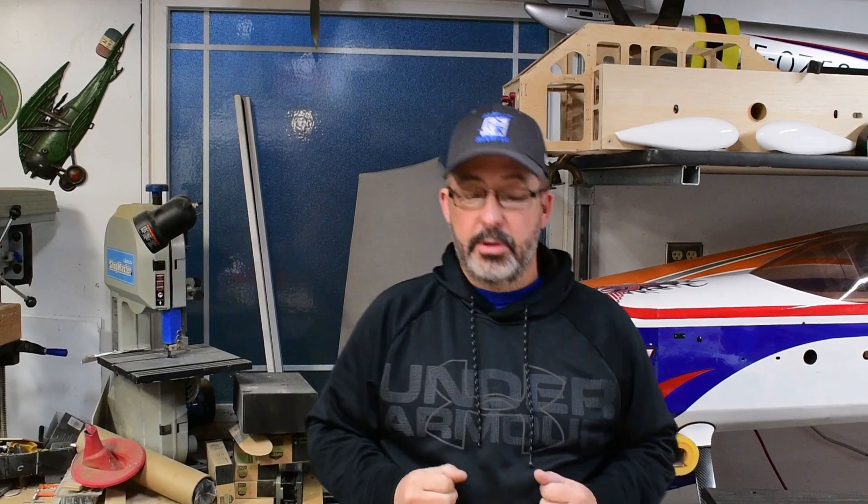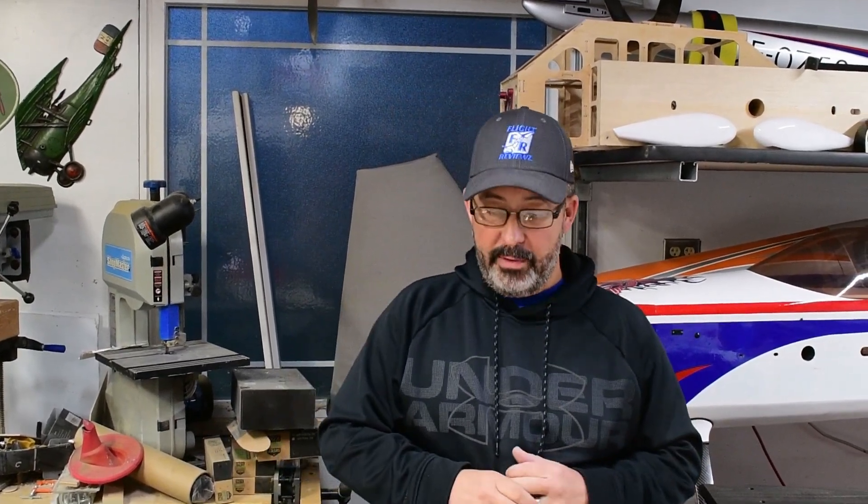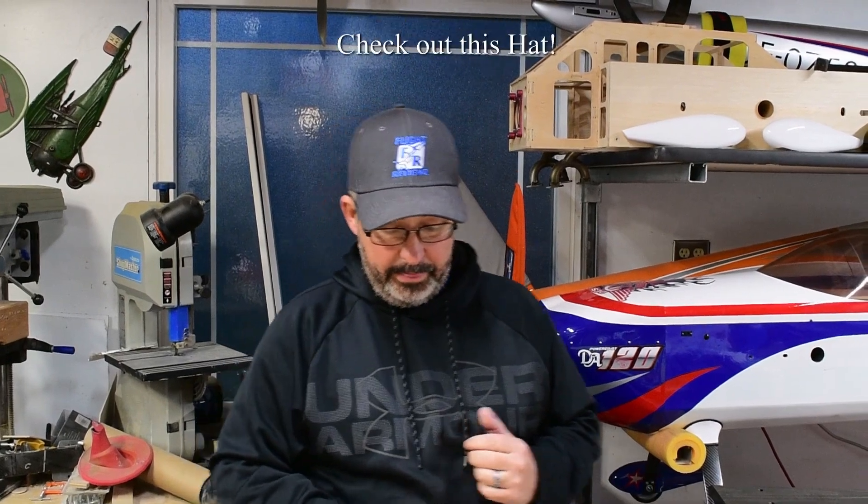All right guys, we're here in the shop right now. I want to do a little bit of housekeeping in light of everything going on in the world right now with this COVID-19 virus spreading around. I hope everyone's staying safe, getting plenty of time in their shop working on their models, and staying healthy. It's a weird time and we're aware of it — we're on lockdown here in sunny Southern California. We wish well for everyone.